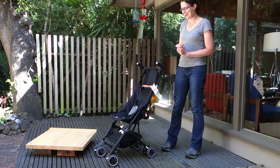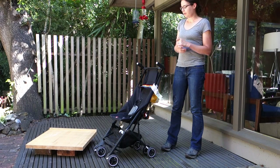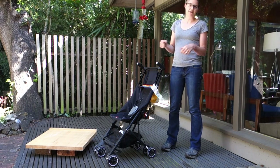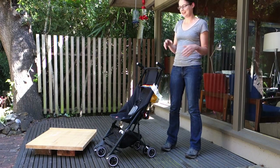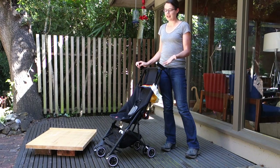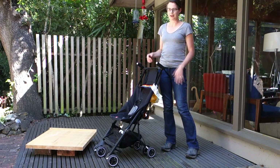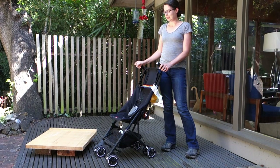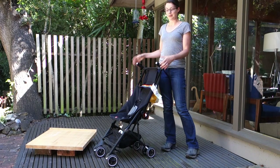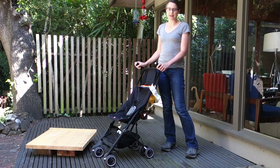When I showed up at the gate with the stroller the first couple of times, they said 'Oh, you have a stroller? Let's tag it — we're going to check it under the plane,' and I wasn't able to convince them otherwise. The way I figured out to get around that is to arrive at the gate with the stroller already folded up. If the gate agent doesn't see it unfolded as a stroller, you just have a very small folded piece of luggage, and they probably won't even realize what it is, so you should be able to take it on just fine.